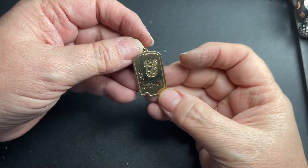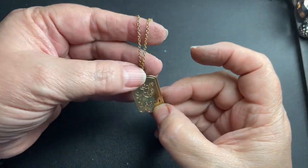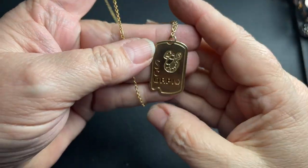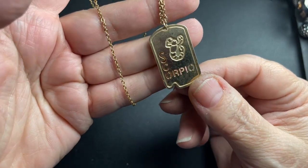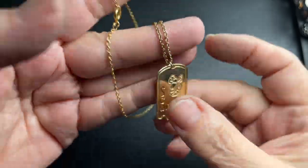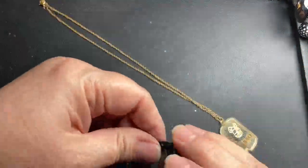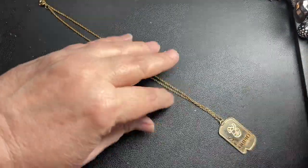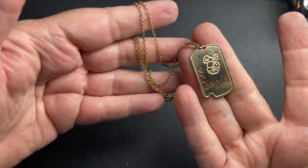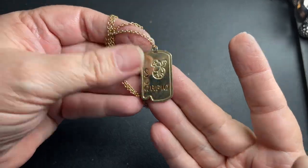This says Scorpio — it's like a little dog tag that just says Scorpio and it has a scorpion in it. It is gold tone with a 16-inch chain. So let's just do $2 on the Scorpio.